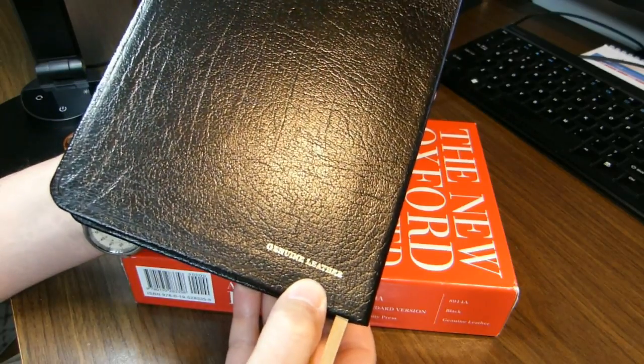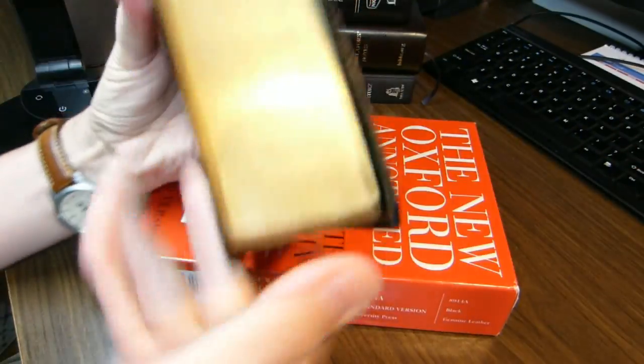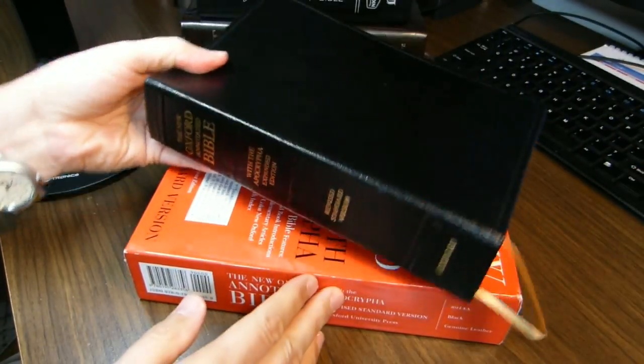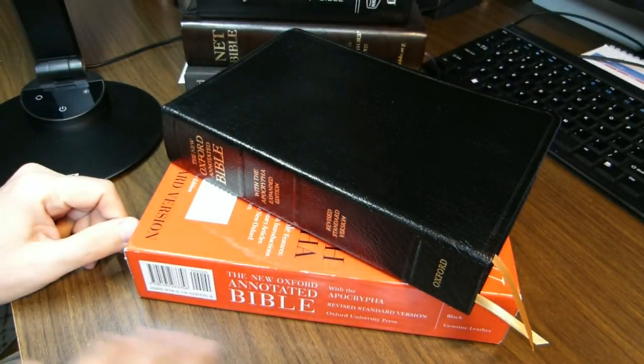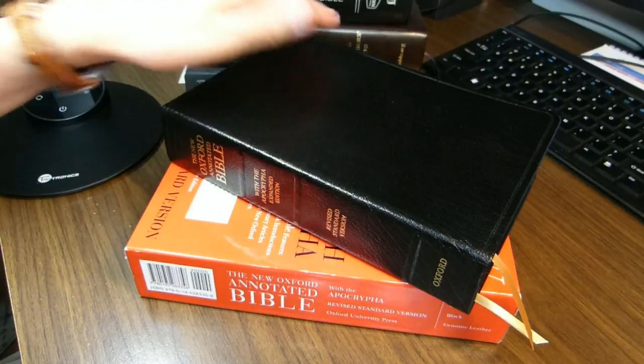It's in black genuine leather with art gilt edges. The one I'm showing you now I bought about ten years ago to use for reading, so I have no markings in it.